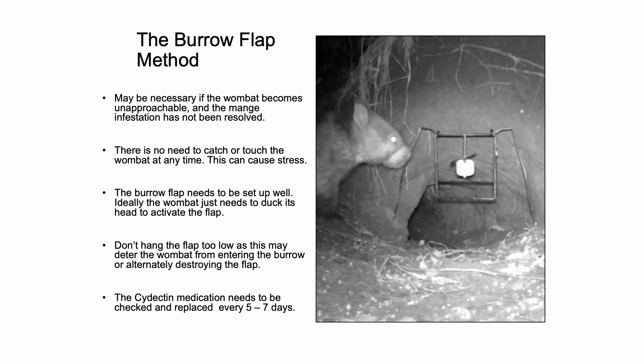The burrow flap needs to be set up well. Ideally the wombat just needs to duck its head to activate the flap, so approximately 30 centimetres is a good height. Don't hang the flap too low as this may deter the wombat from entering the burrow, or alternately, destroying the flap.